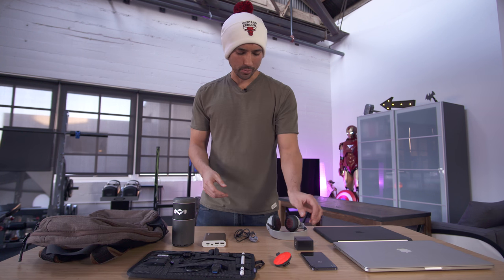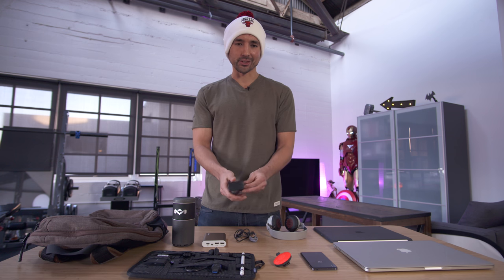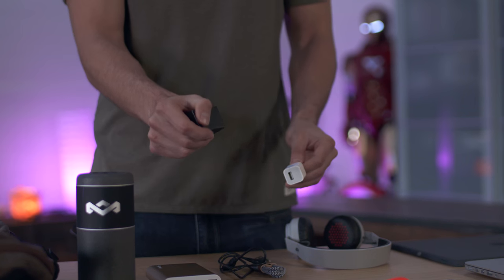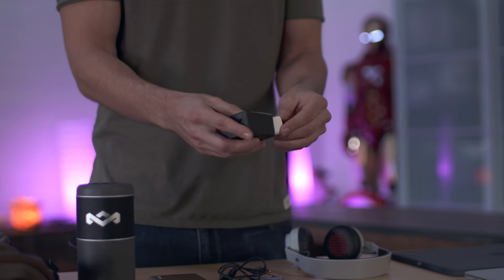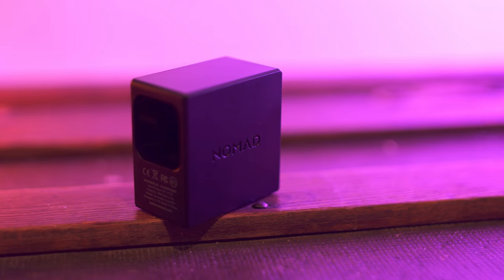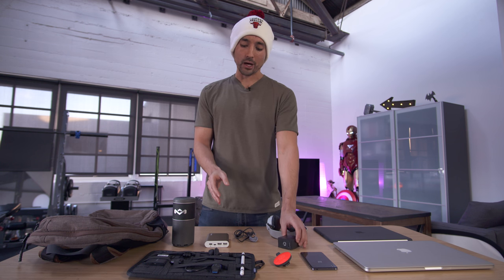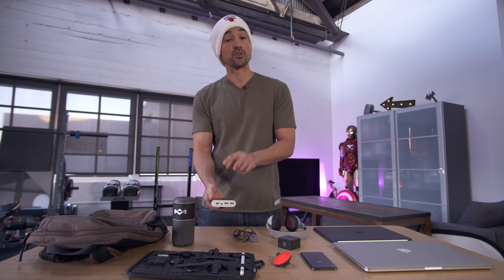Below that, we have a really interesting product and concept. This is from Nomad. The deal here is it takes your existing Apple charger — so assuming you have an iPhone and an Apple charger — and it basically converts it into an Apple charger on steroids. Inside there's actually an 1800 milliamp hour battery, so while you're charging your phone, you're also charging this and you've got some backup juice on the go. This will essentially give you a full charge on an iPhone.